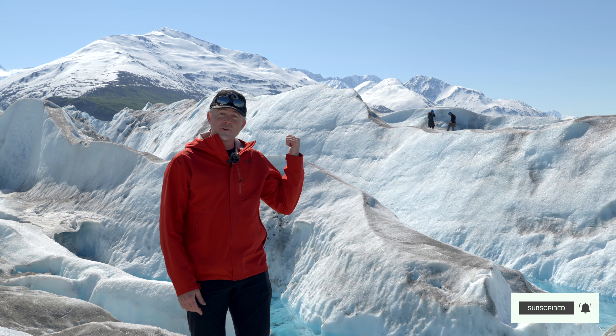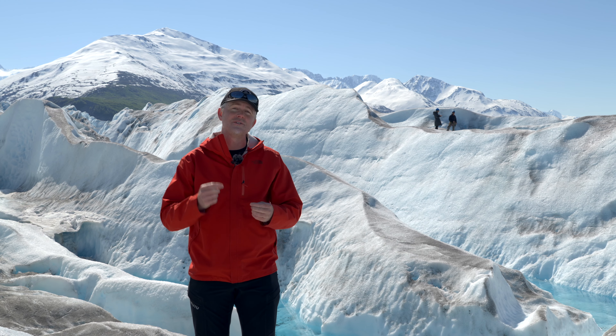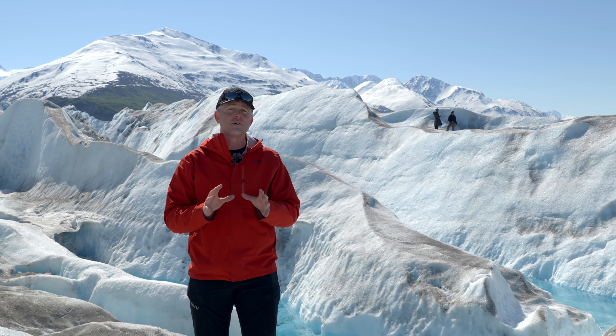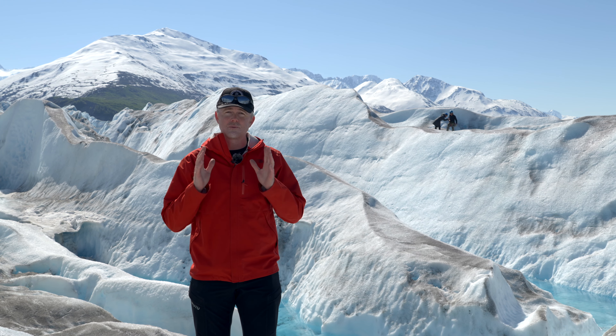Today I'm photographing and filming these ice climbers out here in the middle of Kinnick Glacier. I want to show you five easy ways you can take great photos with your drone — it doesn't matter what kind of drone you have, these will help you take really good photos.